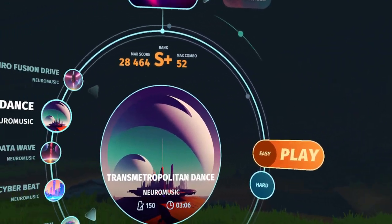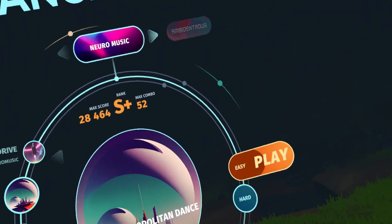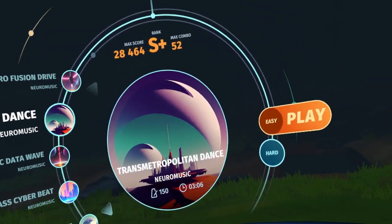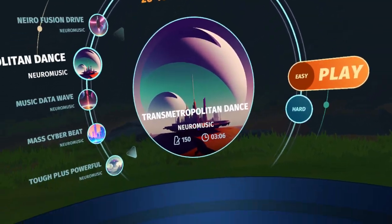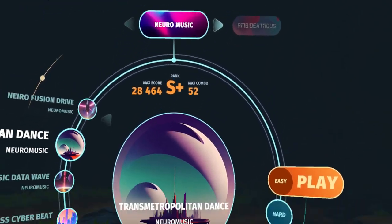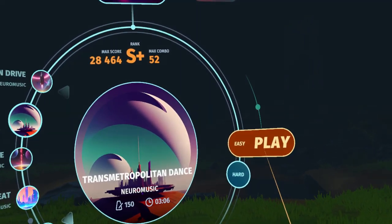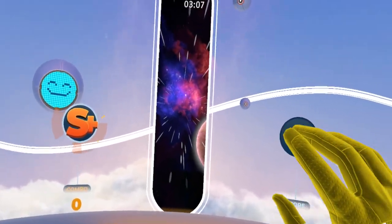I am playing standing. You could play this seated as well — it does make it a little bit easier, although you still have to dodge down and dodge up. Standing, you actually have to reach up and down quite a bit, so this is quite the workout. Let's go ahead and hit play. Even on easy, this is quite the workout, so beware.